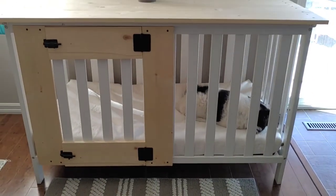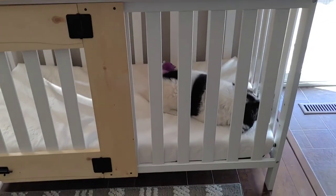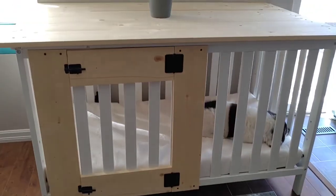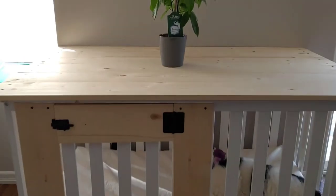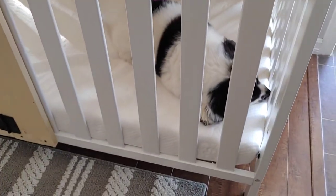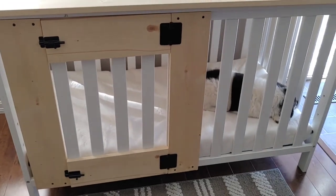We'll see how everybody likes it, and how Lexi likes it. For now she is loving it — it's like her piece of sanctuary. We've got our money tree on there and a really nice surface on top of her crate. It's a really nice place to keep her, center of the family, where she has her own place to chill.